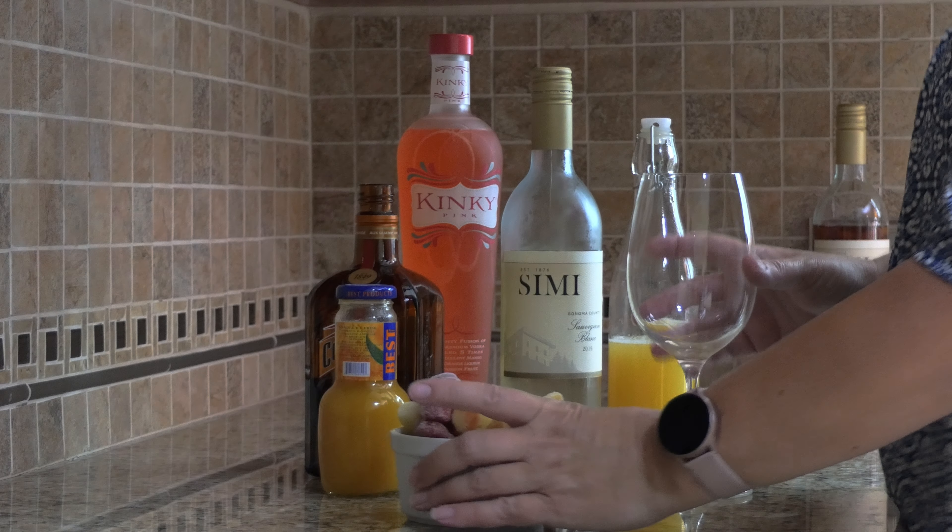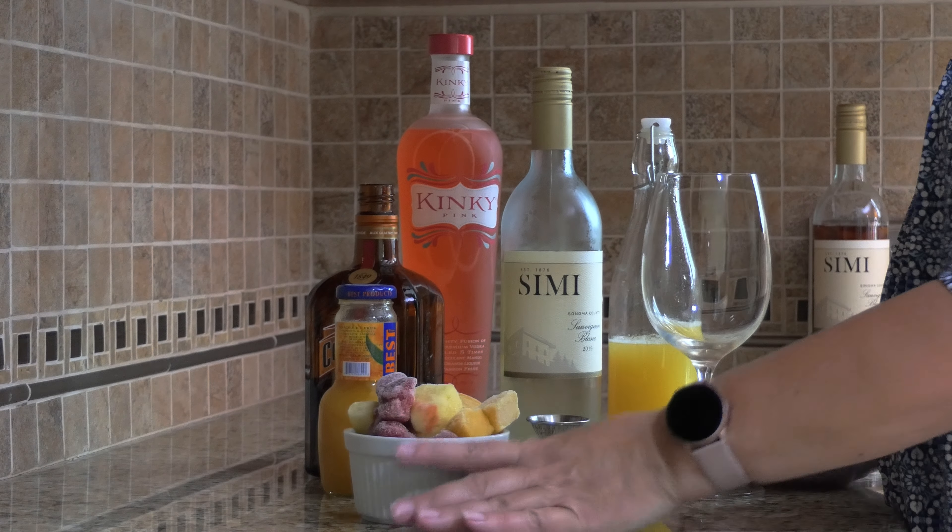Hello, welcome to my tropical oasis. My beverage today is a tropical sangria. Now I know what you're thinking — sangria. But this is so much more than sangria.